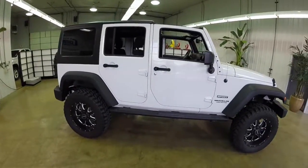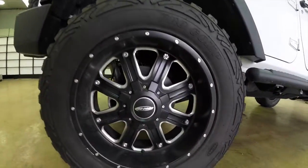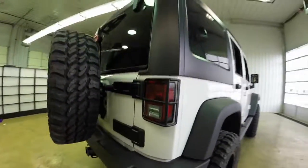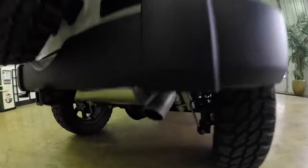This vehicle is powered by the 3.6 liter Pentastar V6. It has a five-speed automatic transmission. This vehicle also has the Freedom Hardtop — it's a three-piece hardtop. I have the front two panels removed for this demonstration.